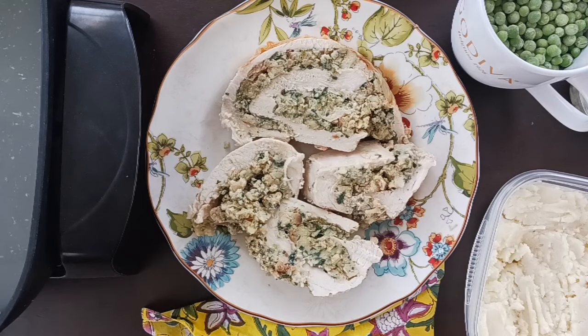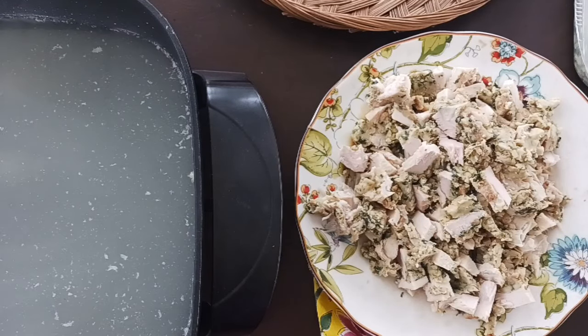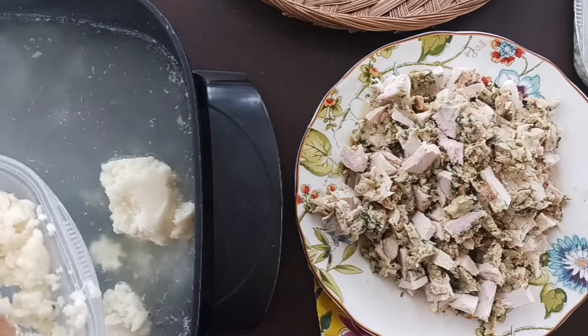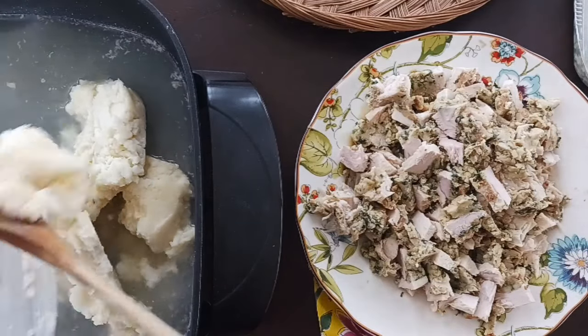I start out by adding my leftover mashed potatoes — these will take some time to break down a little bit. While that's going, cut up your leftover turkey meat. Mine has the stuffing already mixed in, so that's what's on the plate. I'm doing this in an electric griddle outside so that you can see it from overhead, but you could just do this in a big soup pot.